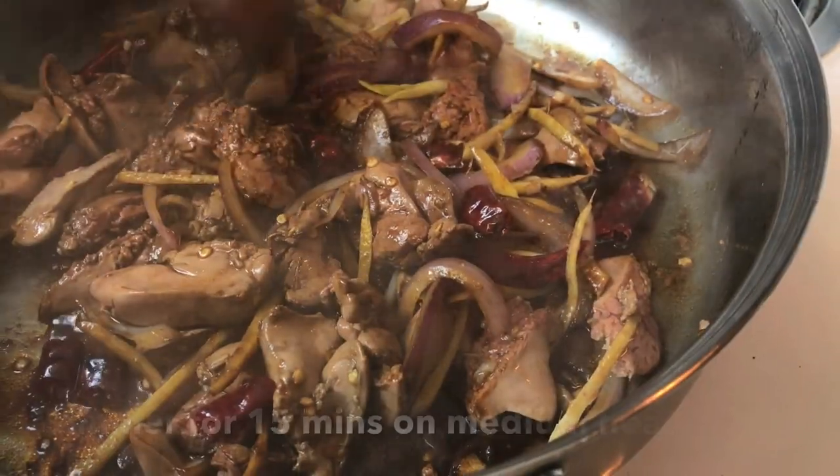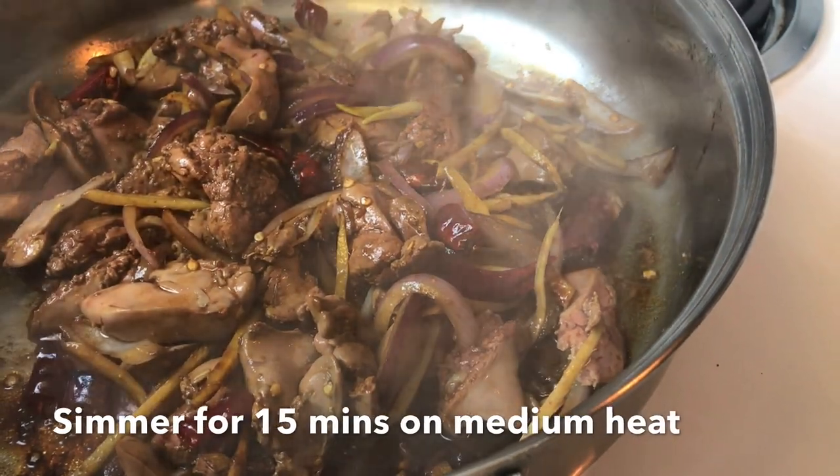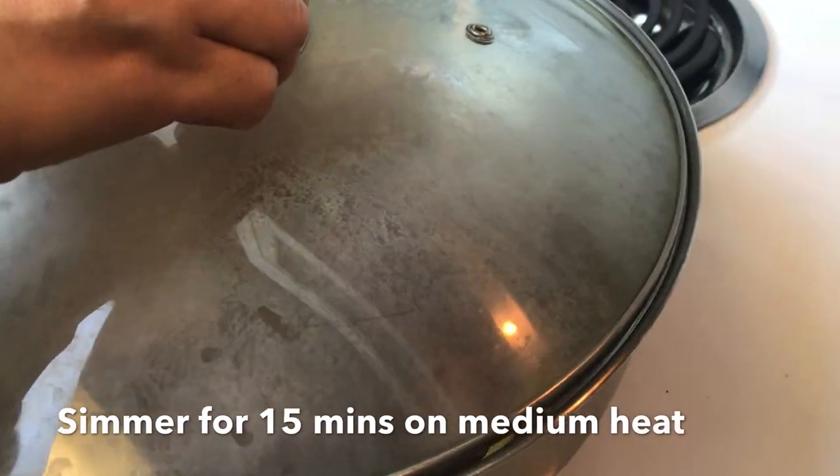Let it cook. Simmer it for like 15 minutes. Cover it. There we go.